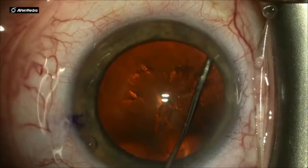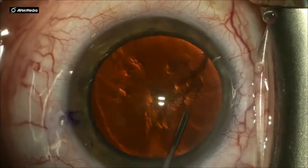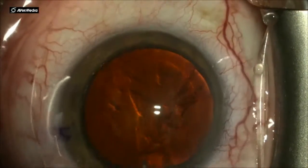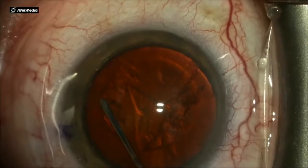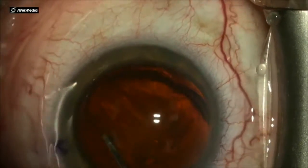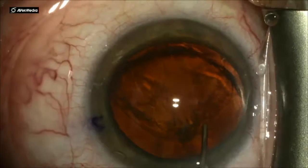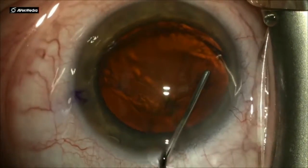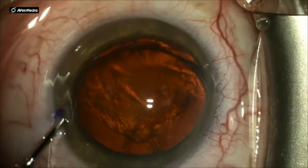There are many different techniques of how to hydro-dissect and how to approach the nucleus for nuclear disassembly. I am using a flattened tip cannula here and hydro-prolapsing the nucleus out of the capsular bag in order to access it.